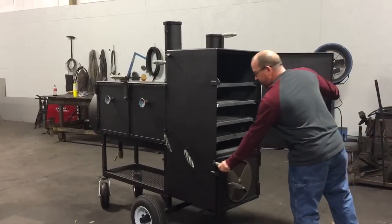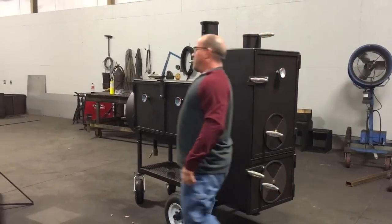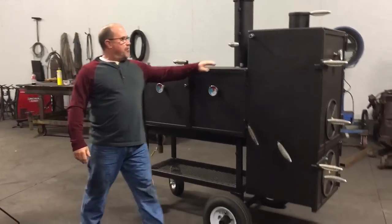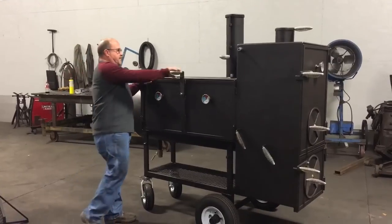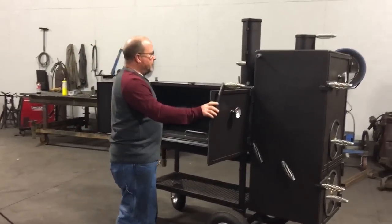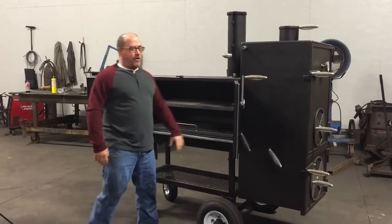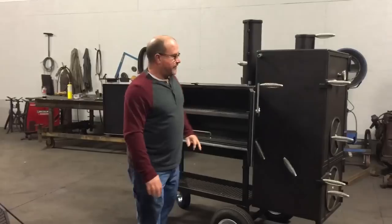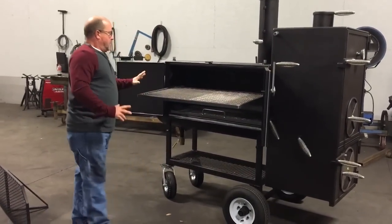It has all stainless cool-touch handles on this cooker. We never have a cooker — generally there's a big backlog. Probe ports right here for your probes. It'll have a fire poker with it. The doors have gaskets on them — this thing's going to seal off tight. We never put gaskets on the vertical side of this cooker because it's going to seal already and the doors won't close. So down the hard long side it's going to be really sealed really tight. It's great to come out and lock.